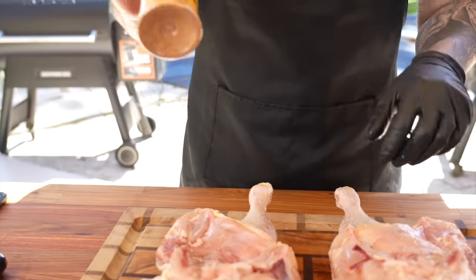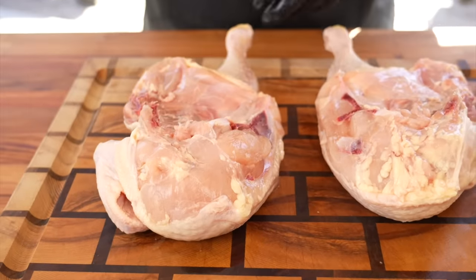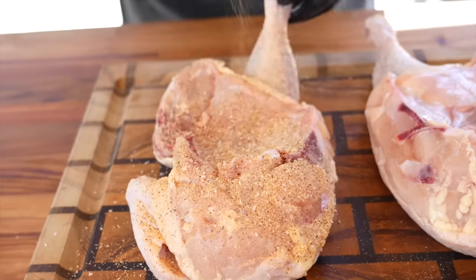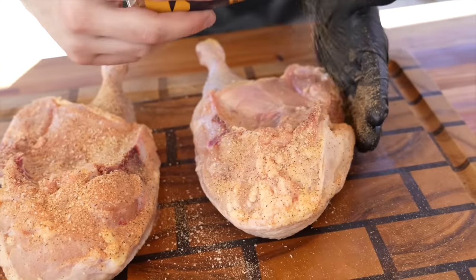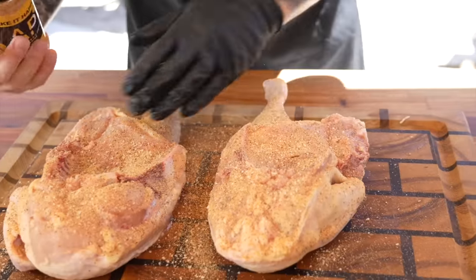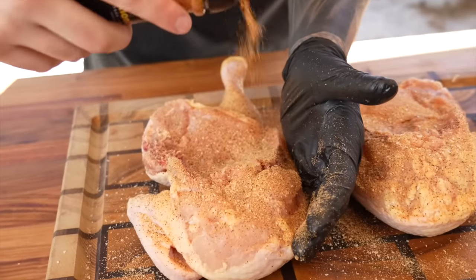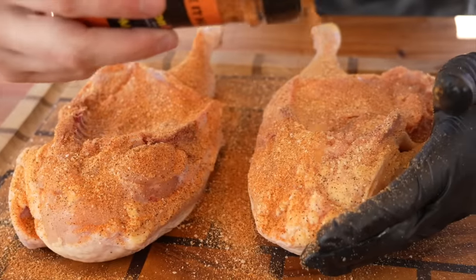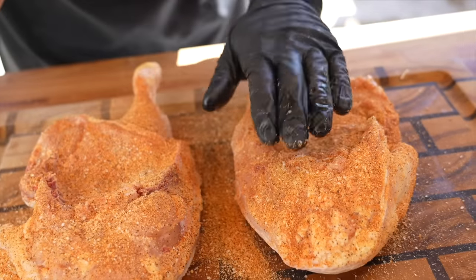Once you've got your chicken nice and clean, go ahead and season it up. Feel free to use whatever your favorite chicken seasoning is — a barbecue rub or any all-purpose will work great. I'm using my blend of salt, pepper, garlic, onion powder, and a few other spices. I also have my lemon bay, which is a blend of lemon pepper and some Cajun flavors. A straight-up lemon pepper rub will work, a barbecue rub will work, McCormick's has some good chicken seasonings too. For me, I'm going AP and a healthy dose of lemon bay. The lemon bay is going to add some beautiful color and that lemon flavor works nicely with the chicken. We've got the applewood smoke rolling — it's going to be a delicious chicken.